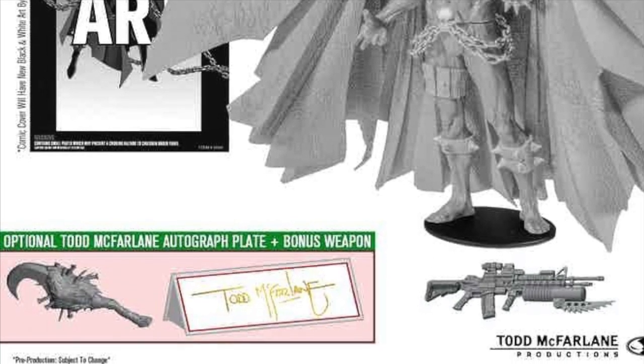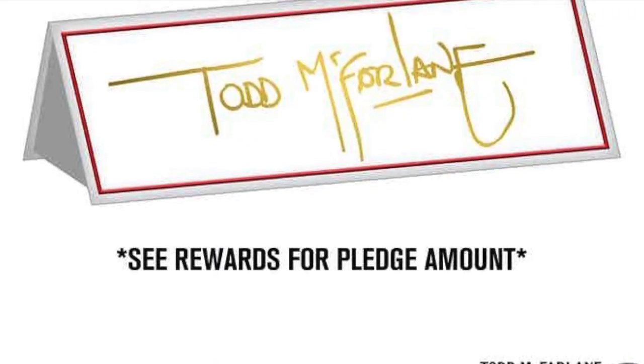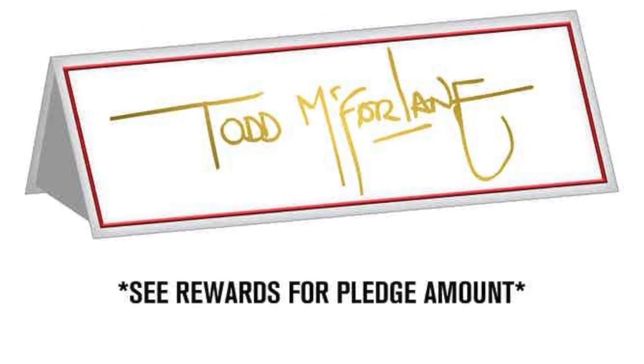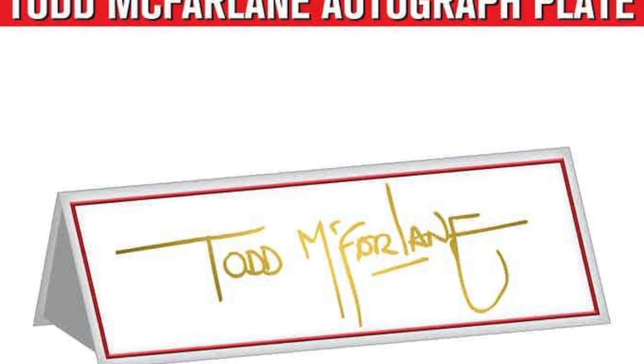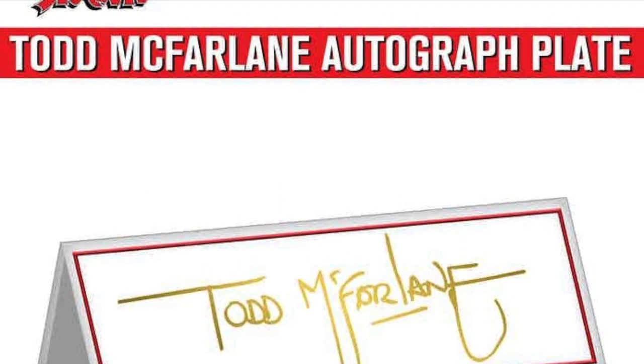You can also get it autographed — they charge a little bit more but you can get it autographed by McFarlane himself. There are so many different options you can choose from when you pledge.